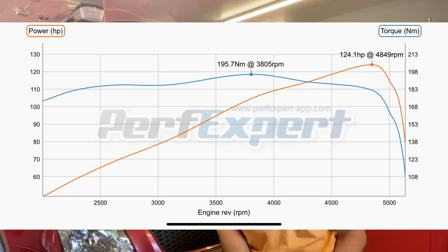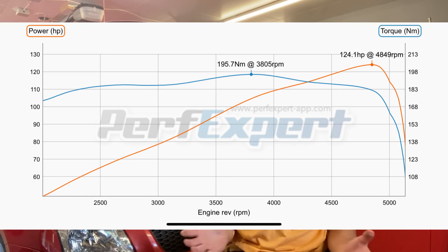I did a dyno with the car before doing all that and it made 124.1 horsepower, which is pretty close to the factory stated figure. That was my baseline so I could compare it to when I fitted the aftermarket filter.